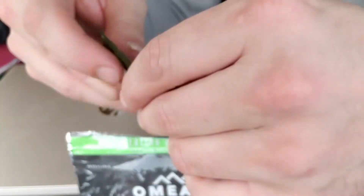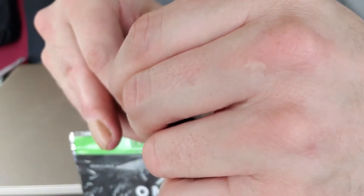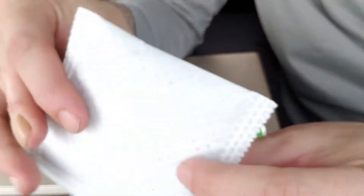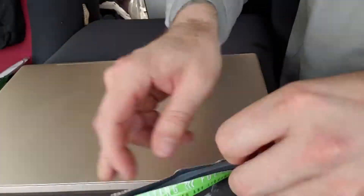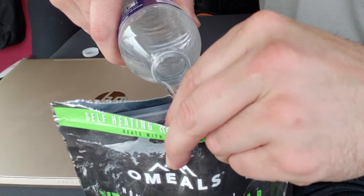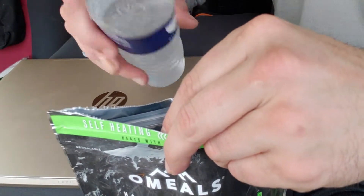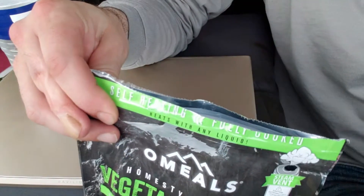These things are freaking sweet, dude, I'm telling you. Let's give this one a rip. These can cause much pain if you're not careful with them, and I think you can actually soft boil an egg with them. Pour three to five ounces of water in here — make sure you pour it right on that element. That's about right, just a little bit more. And seal it up.